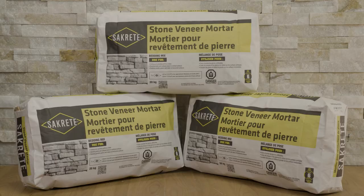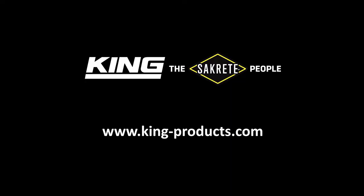King Packaged Materials Company offers a wide variety of professional-grade, easy-to-use products designed for DIY and contractor-based home repair and improvement projects. Our portfolio includes well-known King and Sackrete brand products. For more information, visit www.king-products.com.